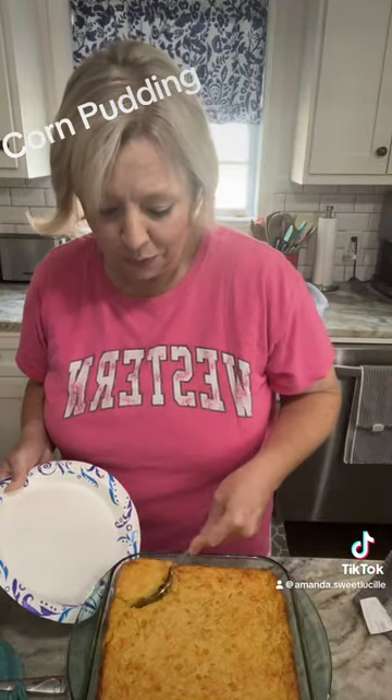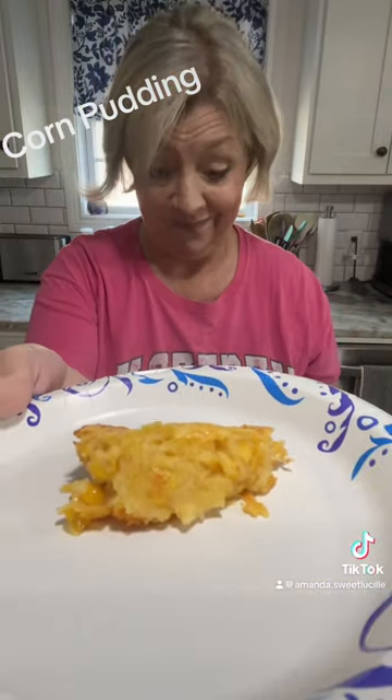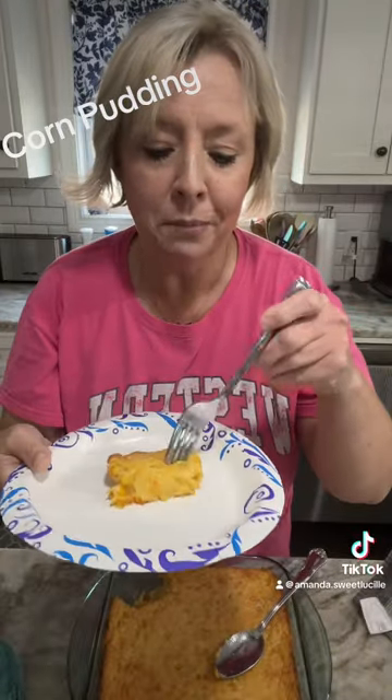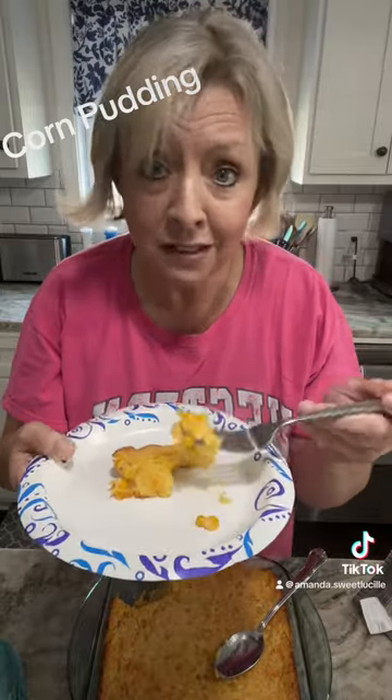Let's take a little corner piece out and I'm going to show you how good this is. Look at that. Let's blow on that bite and let's burn our tongue — because if we don't burn our tongue, I'm sick.